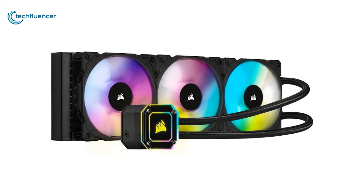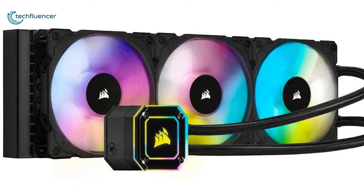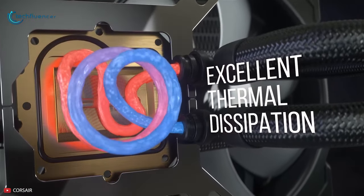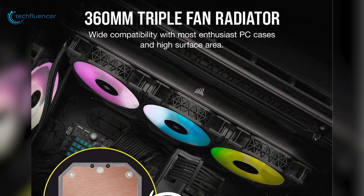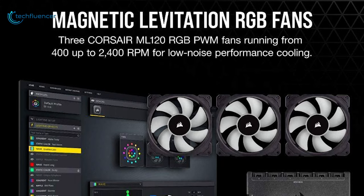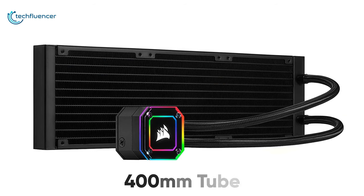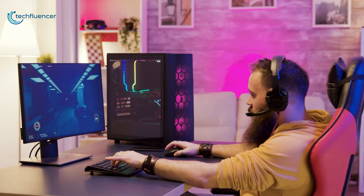Finally, at number 1, we have the iCUE Elite Capelix by Corsair, a triple fan liquid cooler belonging to the top tier AIO lineup of Corsair with outstanding thermal performance. This cooler features a brushed copper cold plate with a convex design that ensures the thermal compound is spread evenly. The radiator is 360mm in length and houses triple 120mm RGB fans with a rotational speed of up to 2400 RPM. Each fan has 8 LEDs integrated which you can customize using the iCUE software for personalized RGB effects. The 400mm tube is made of low-permeation rubber that is highly unlikely to leak, protecting your components from damage.